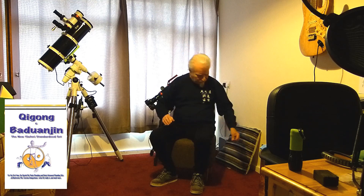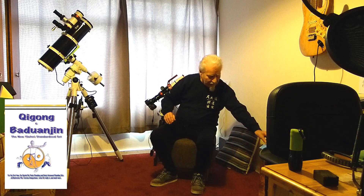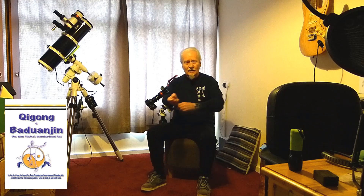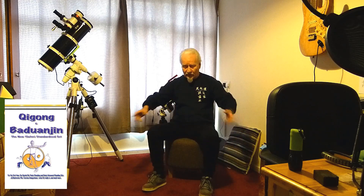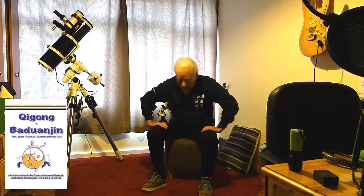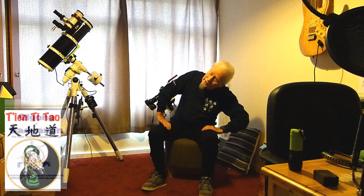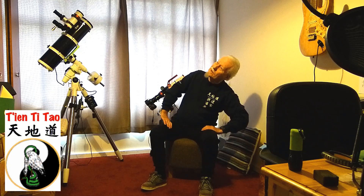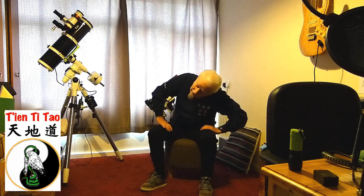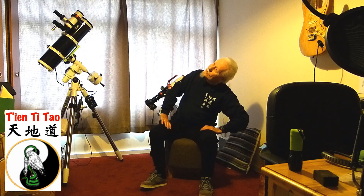Okay, here we go. Exercise number five: Searching the Ground and Clouds. It's called that for a good reason, because we look down as though we're looking for something on the ground. And then, when we get around to this point, it's like we're looking underneath a cloud — almost like you've bent forwards to duck underneath a very low cloud, and you're then twisting the spine to look up and see what's underneath the cloud.